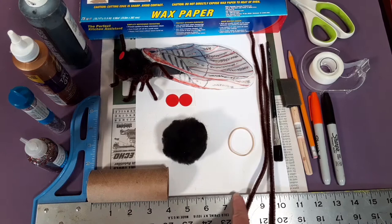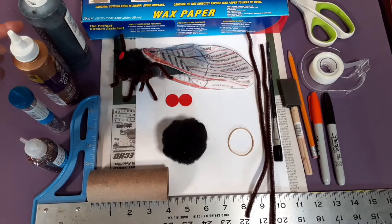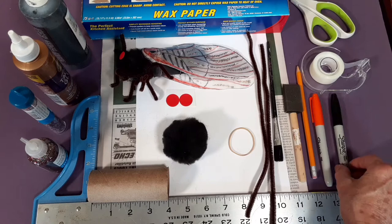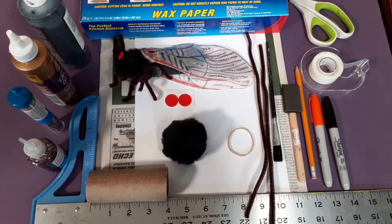And pipe cleaners — two pipe cleaners, could be brown, dark brown, or black. And red stickers, or any kind of red paper. You also need wax paper, black paint, tacky white glue, glitter or glitter glue, and a paintbrush — or a sponge applicator, which is easier. Pencil, orange marker, and black marker. And scotch tape and scissors. And a piece of white paper and newspaper or something to cover the table when you paint and use the glitter.